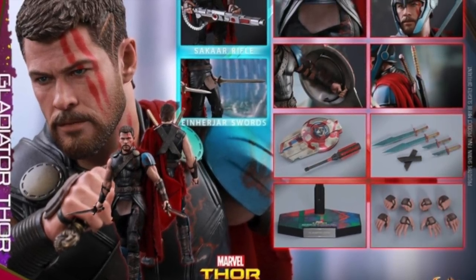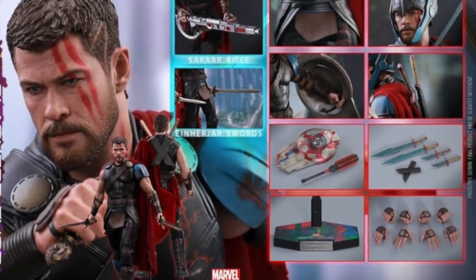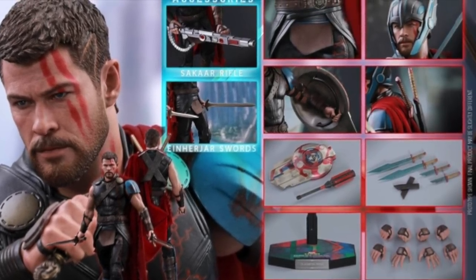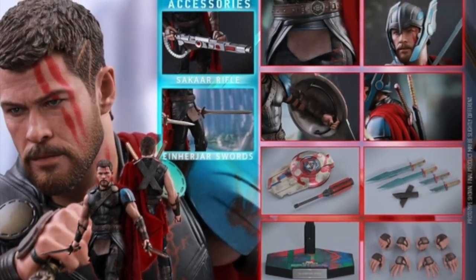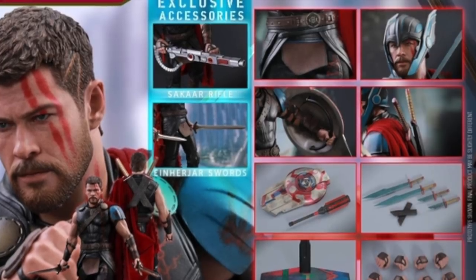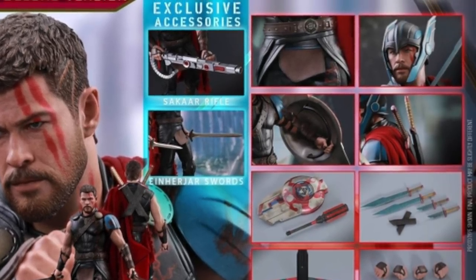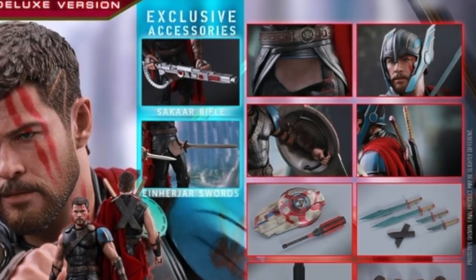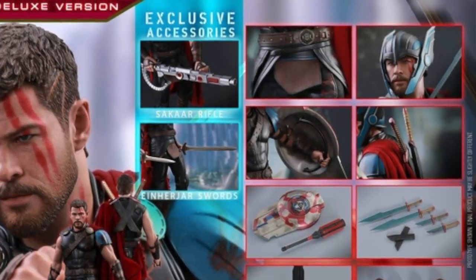Anyway, let me know what you guys think about this figure. Are you going to pick it up? Is this a must-get for you? I believe pre-orders are going to be available at Big Bad Toy Store. They're not up at this moment, but usually they go up the day after Hot Toys releases images, so expect pre-orders at BBTS. Hopefully they'll have both versions — I definitely have my eye on the deluxe version. I hope you guys enjoyed this update video and I'll catch you later. Peace.